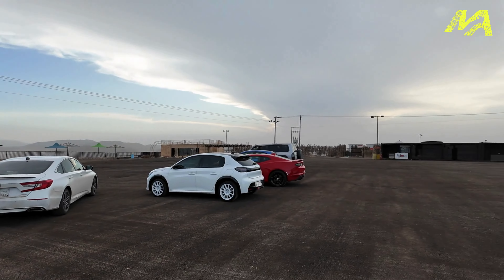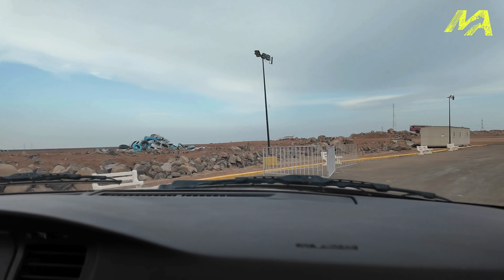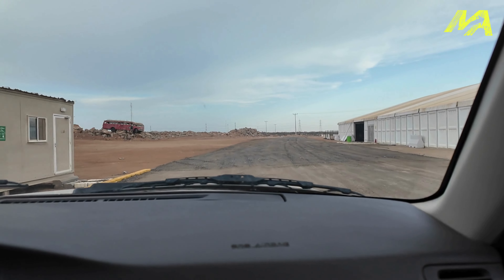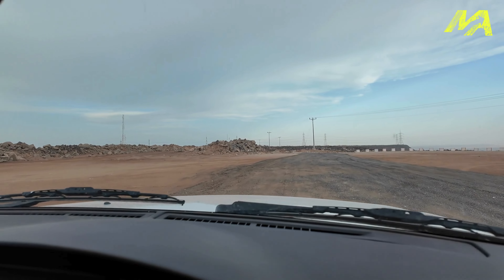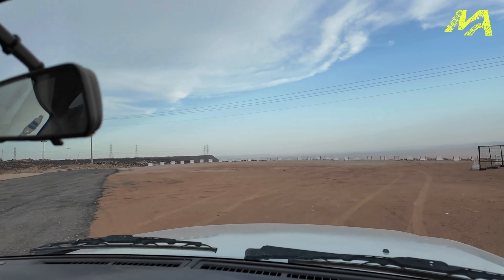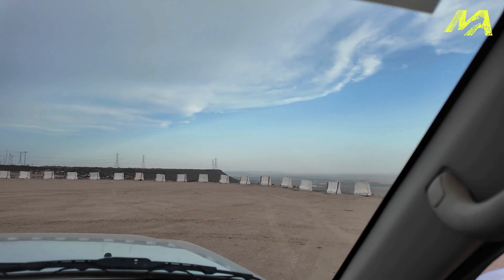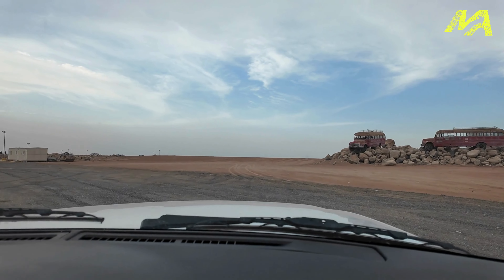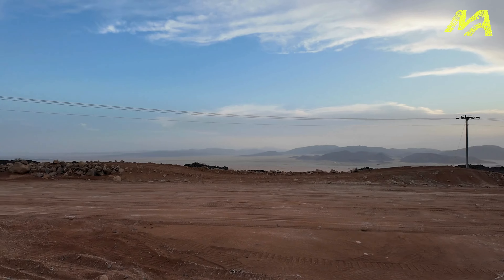This is a new motorsport venue hopefully being created here in Saudi Arabia, just outside Jeddah in a place called Asfan. As you can see if you look behind me, we're on top of a mountain — it is quite a place. The sun is going down over there, it is very beautiful. If this comes off it will be incredible — it'll have space for drifting, and we're in an events area right now. There should be a café, restaurant, time attack, drag racing, and drifting. If you're into Japanese stuff, Suzuka Circuit would fit on top of this mountain — that'll give you an idea of the scale. It's definitely an interesting project; more to follow as it comes together.